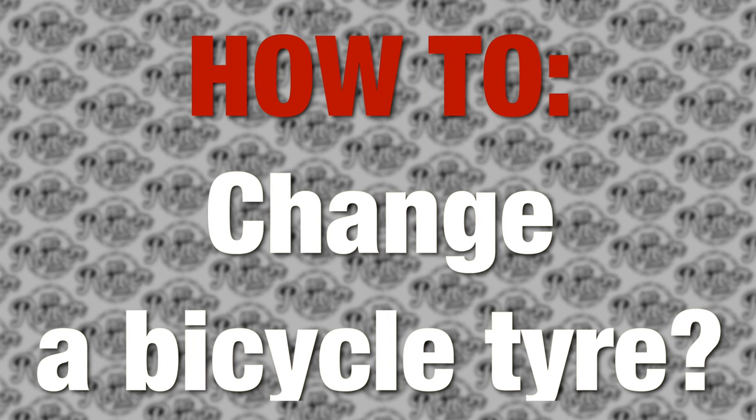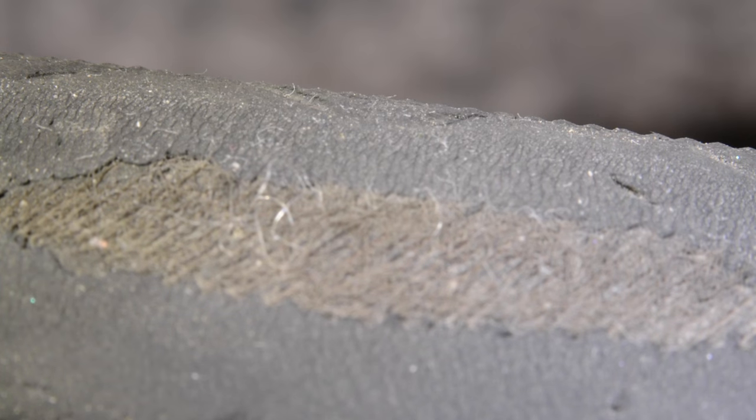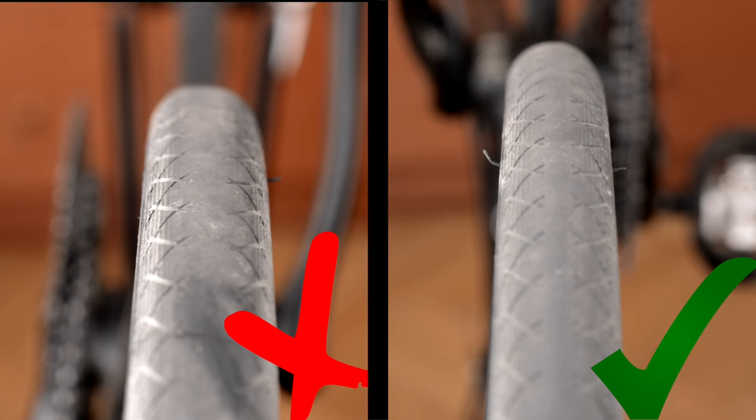My name is Maciek Sobol and today I will show you how to change a bicycle tire. If your tire is worn and looks like this — this is a close up — or it's not round but straight, then you should change it.